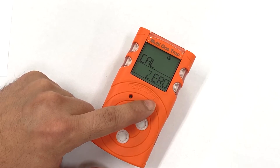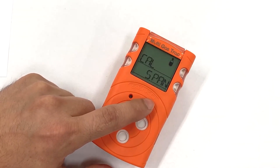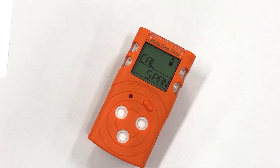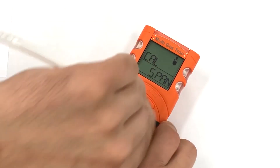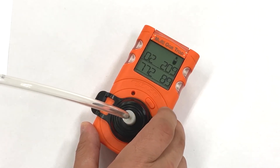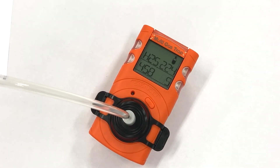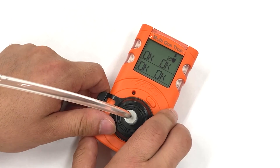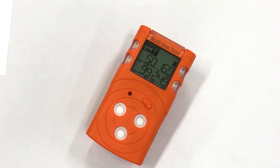Skip over to CalSpan, then apply the calibration cap, press and hold the button, and open the can of gas. It will take 90 seconds to perform a full span calibration on the sensors. The calibration has completed successfully and all sensors are okay and ready to work. Remove the calibration cap and the unit will return to normal operation.